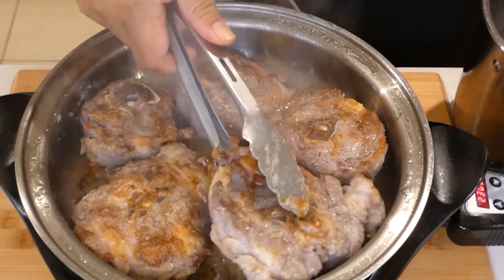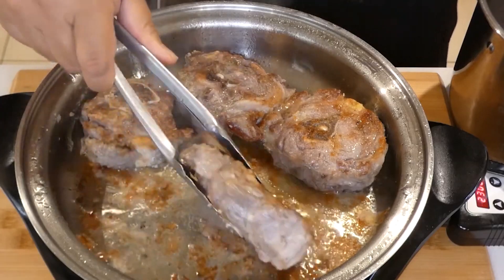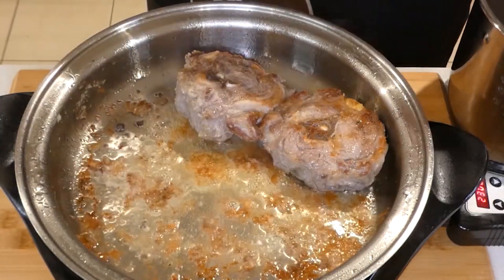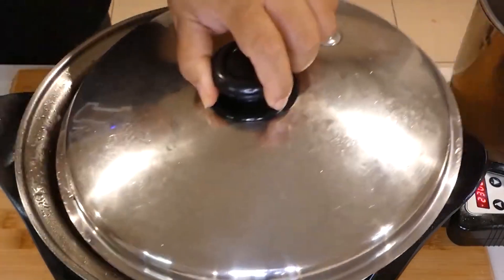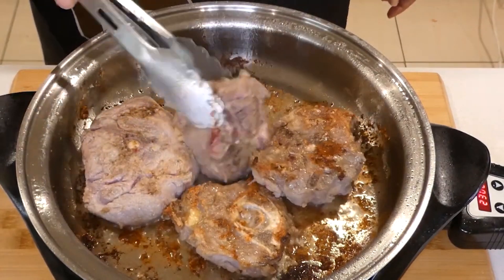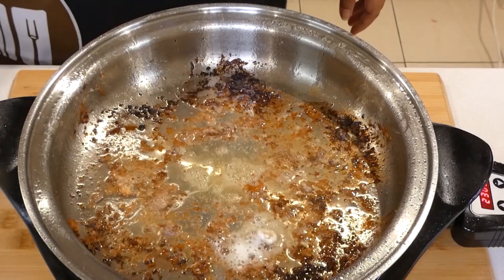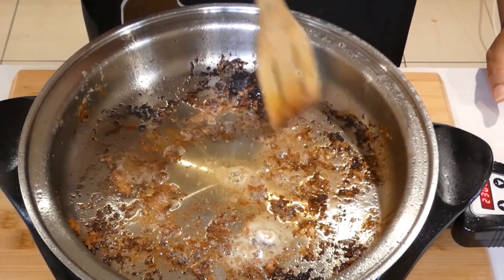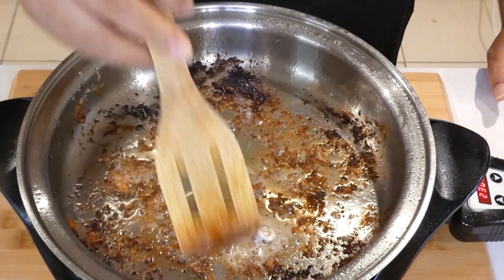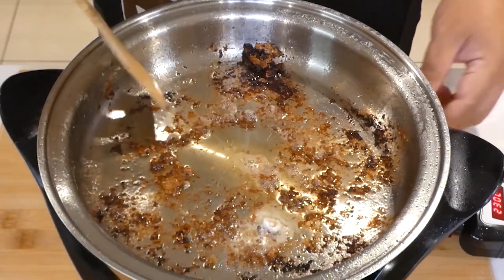Okay, these are done. I'm going to transfer them into the pot of my Instant Pot — nice color there. I'm just scraping out a little bit of those burnt flour bits, not all of it, just the burnt ones on the side.